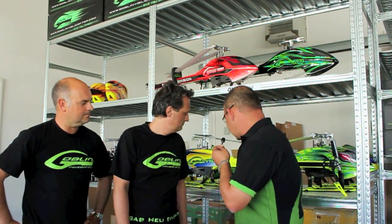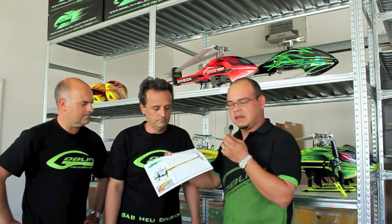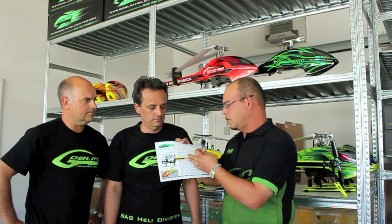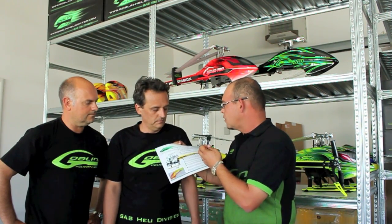The new pinion is coming in two or three weeks maybe. Considering the high power that we use on the Goblin, we would like to put a steel pinion, so everybody will be happy with no problem with this kind of pinion. If you want to see the fixes and improvements, you can go to the SAB Heli Division Facebook page and download the file — it explains all the different new parts we're working on to bring to the public.